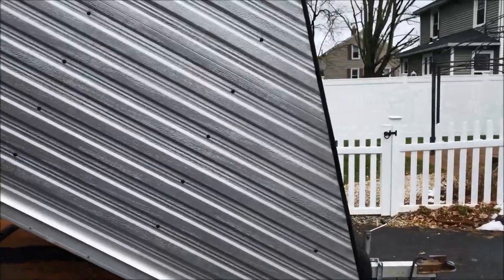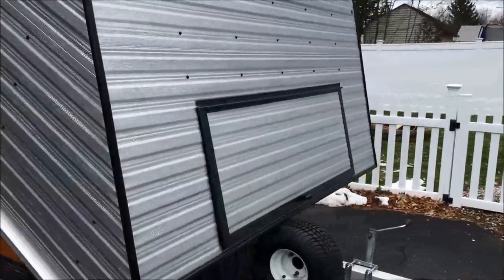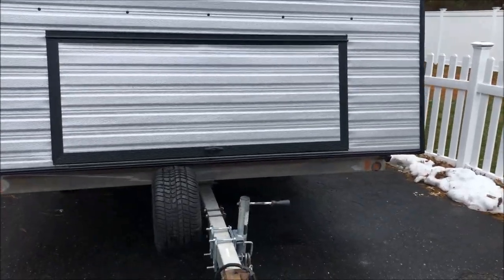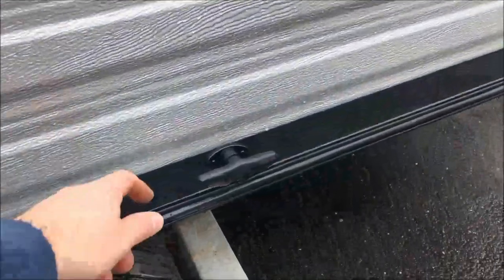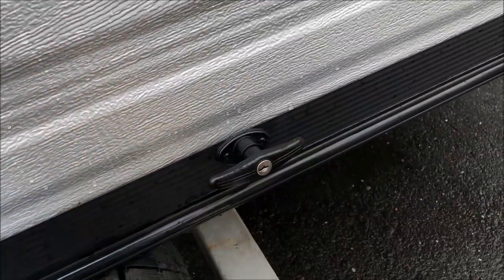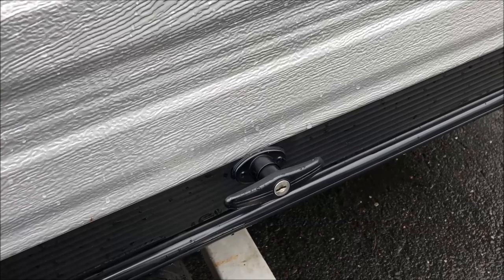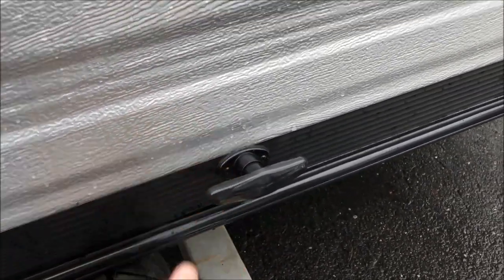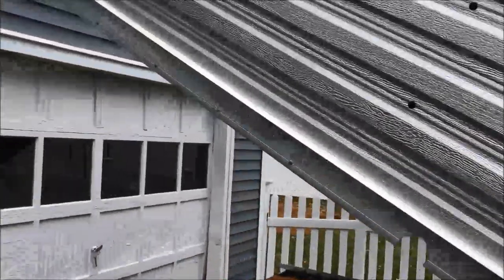Very happy with it. There will be a link in the description for where you can get one for yourself if you're looking for one of these. Standard access door — what's nice about it is there's a little cover on it that keeps all the elements out. We'll close it just to show you another feature regarding the trailer.